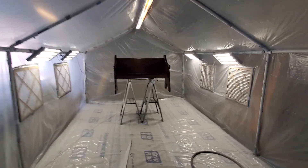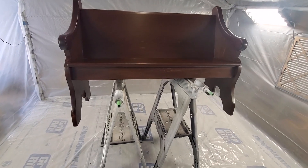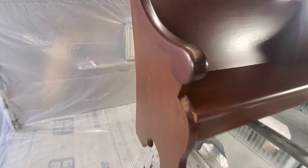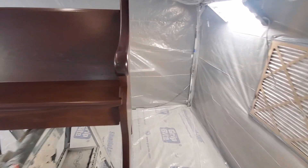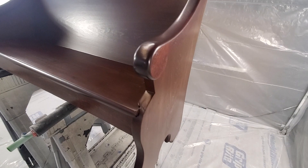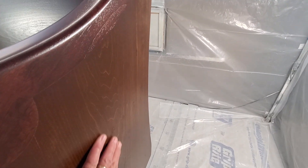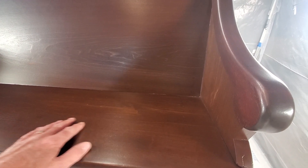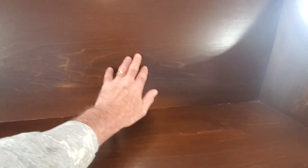There she sits — this bench is getting ready to be delivered back to its owner. I think it came out pretty nice for what it is. It's had four coats of polyurethane sprayed on there and it feels as smooth as it looks. When I refinish furniture, it's not just about how it looks, it's about how it feels — and this feels pretty dang smooth.